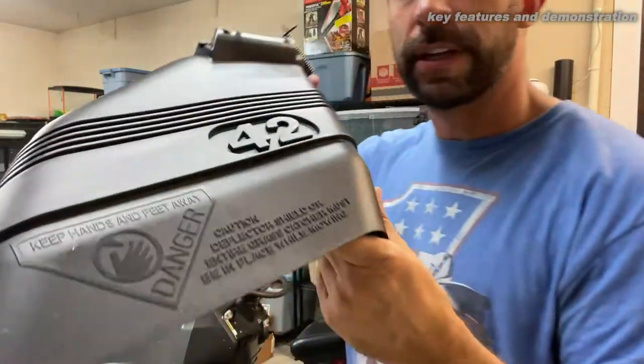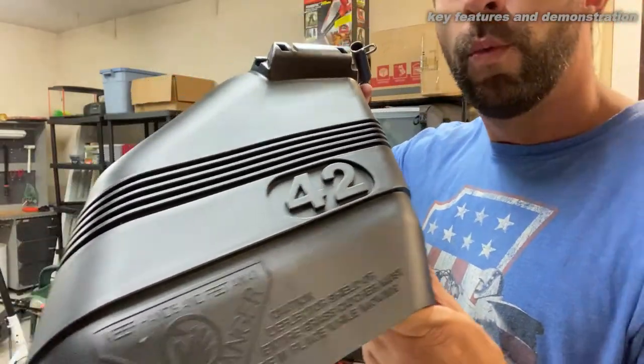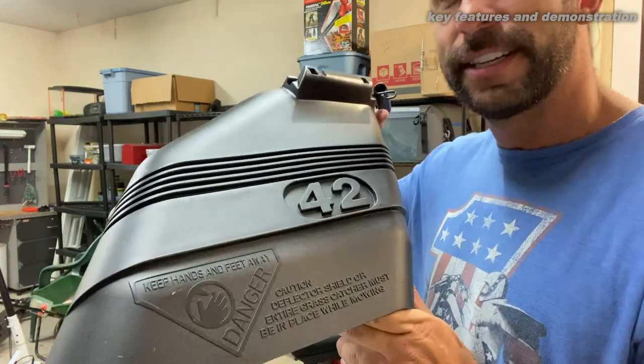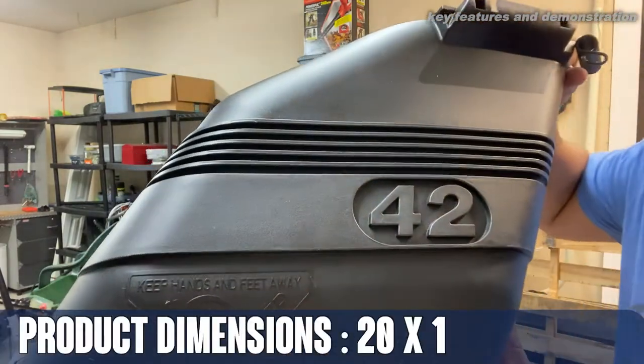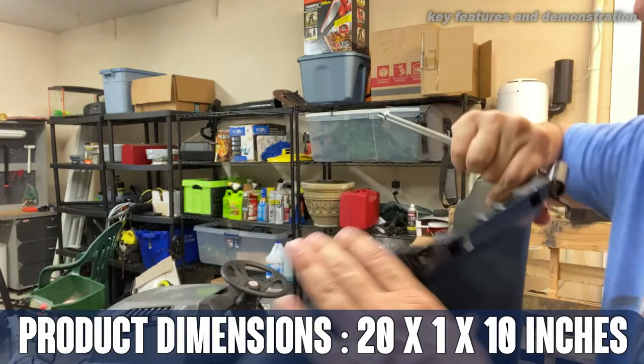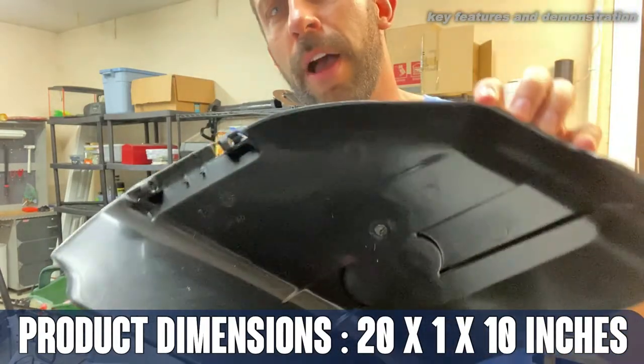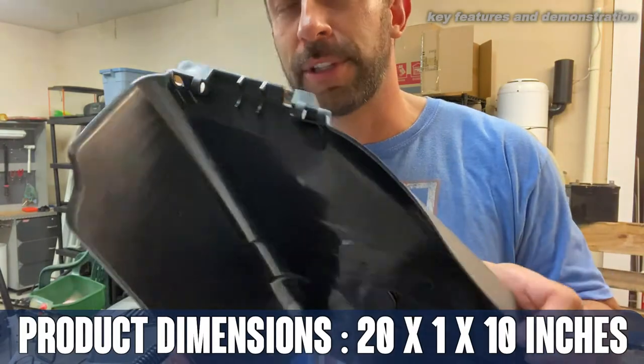I'll give you a little bit up close so you can see it up close and personal. When you're using this, you're going to want to keep your hands out of the way because these are serious blades — but you know that if you're a tractor guy or girl. For 42 inch tractors, this is the OEM replacement part and it's absolutely amazing.